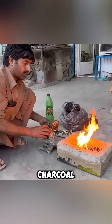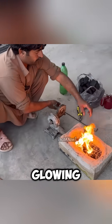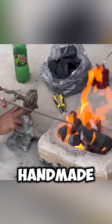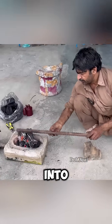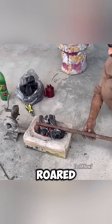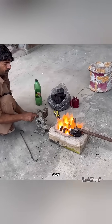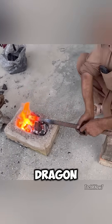He fired up his charcoal furnace, the embers glowing like the last light of a summer sunset. With one hand, he cranked a handmade blower, pumping air into the fire, until the flames roared to life. The rebar slid into the furnace and began to glow red-hot like the eye of a furious dragon.